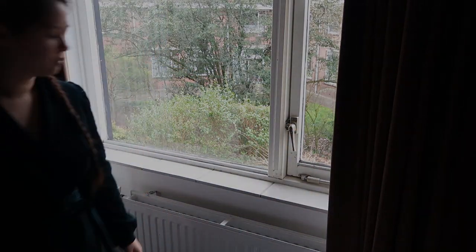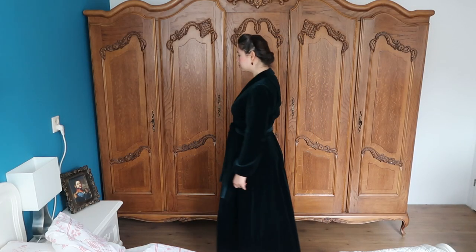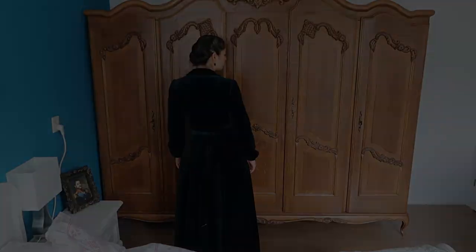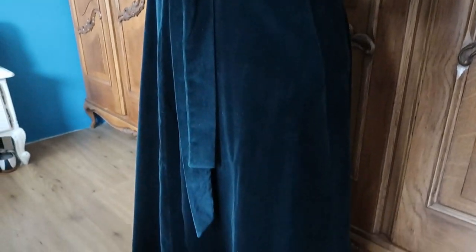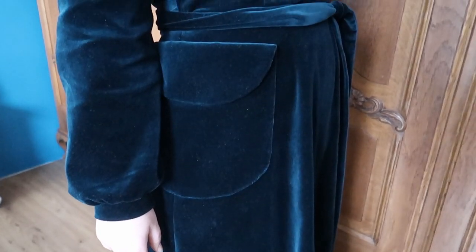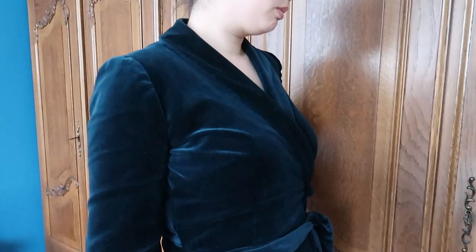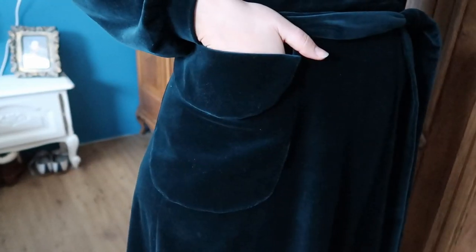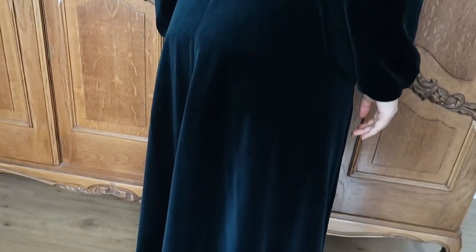Good morning! I'm really happy with how it turned out. I instantly feel glamorous the moment I put the robe on in the morning, and I just never want to take it off again. I already bought fabric to make another one that I can wear in the summer months. Thank you so much for watching, and I hope to see you next time. Bye!